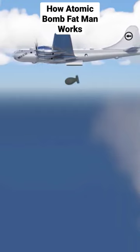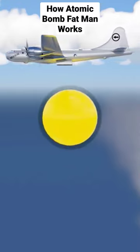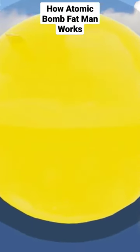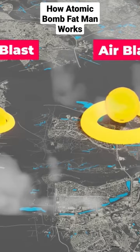These three stages — timer stage, barometric stage, and radar altimeter stage — are used in order to make sure the bomb doesn't detonate too early, therefore compromising the plane, or if it's too late, the target's high level of blast wave and thermal radiation will not be achieved.